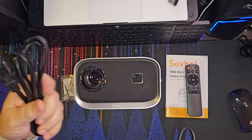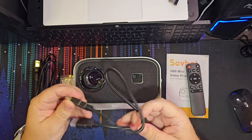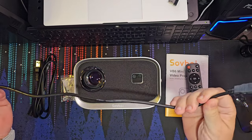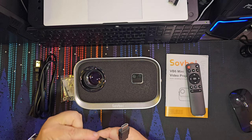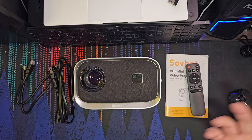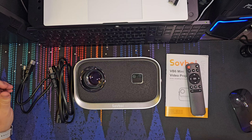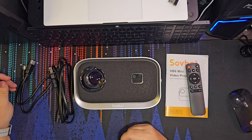What comes in the package: the power cable, this bag, the remote, the manual, and you also get a very short HDMI cable. The intent is that you'll have some kind of HDMI source right near the projector. Rather than talking about what's in or not in the box, let's put this on a tripod and test it out.